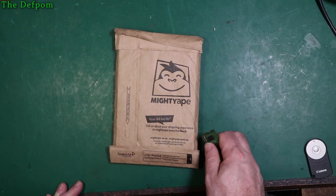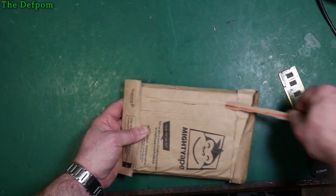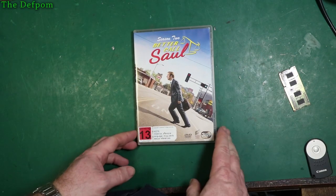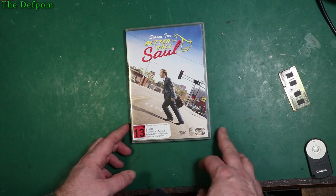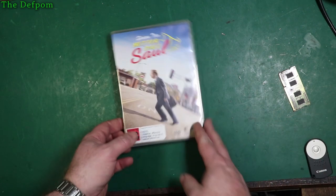So this is Better Call Saul Season 2. I've already watched Season 1 — I actually quite enjoyed it, it's quite interesting. So I thought I'd get Season 2. Yeah, so we'll see how we go from there. Should be an interesting watch.